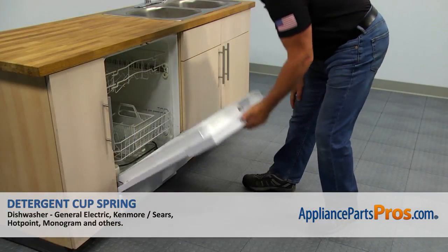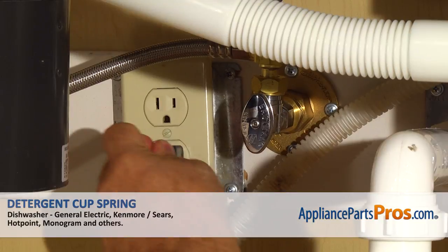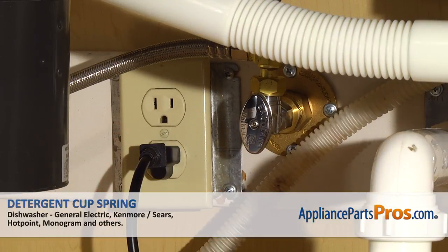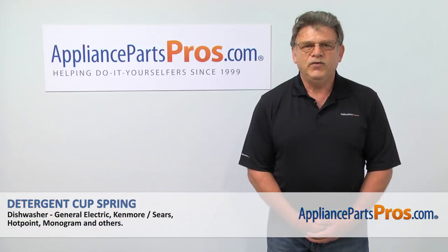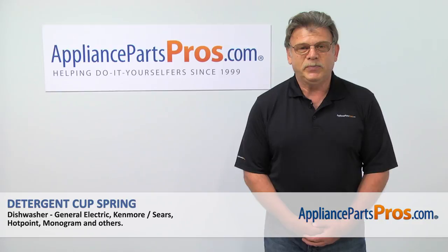Close the door. Don't forget to latch. Plug the dishwasher in and enjoy your clean dishes. Thank you for being a part of another successful repair brought to you by AppliancePartsPros.com.